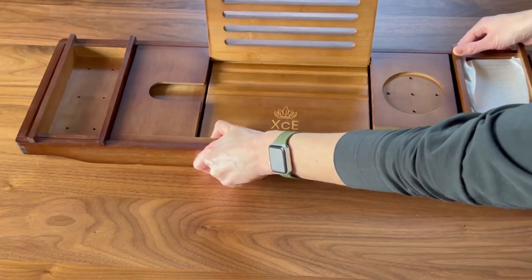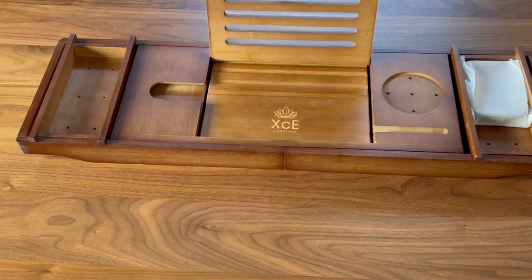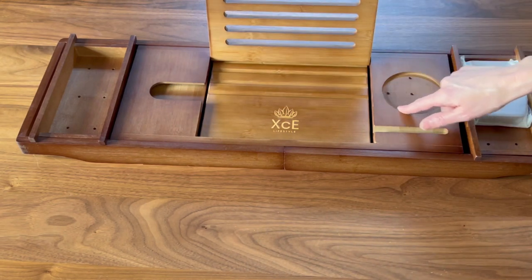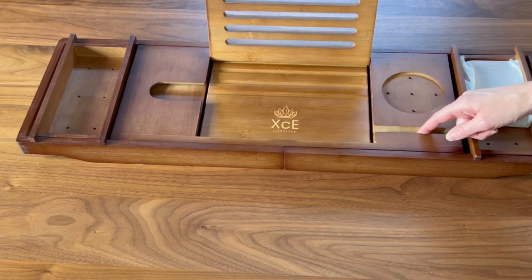All these pieces can move around. You can lay it down or lift this up for a book, a Kindle, or any screen. This slot is great for sliding a wine glass into. Here you can have your tea or a candle, and this area is great for your phone.